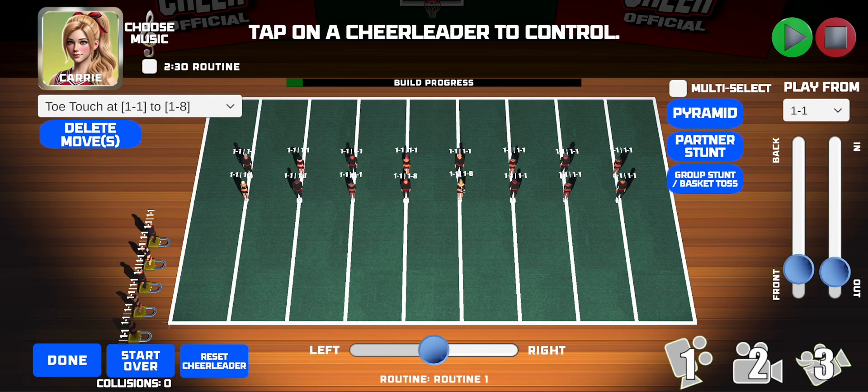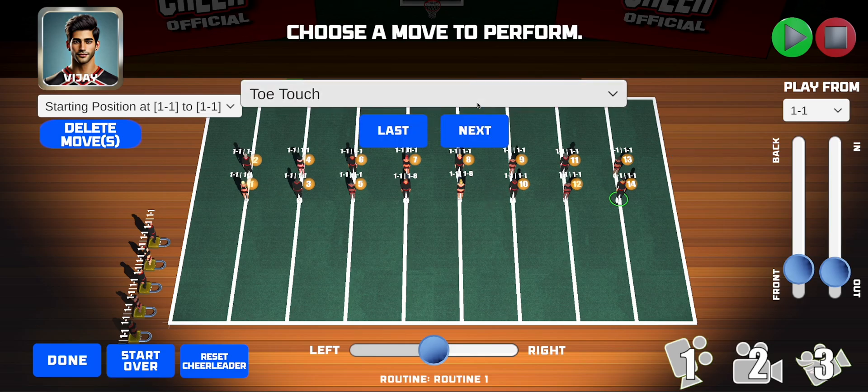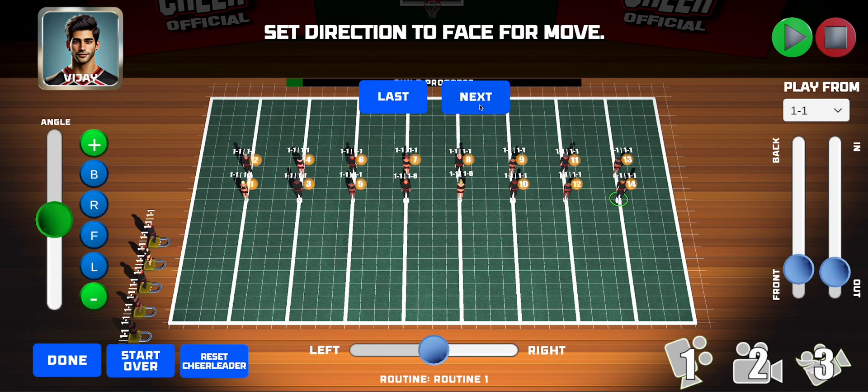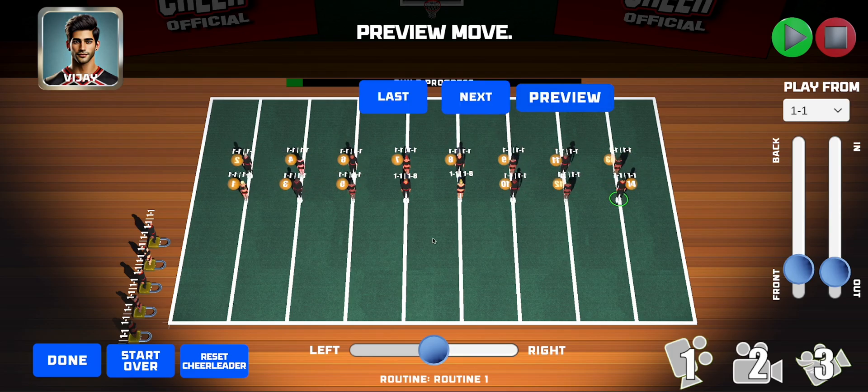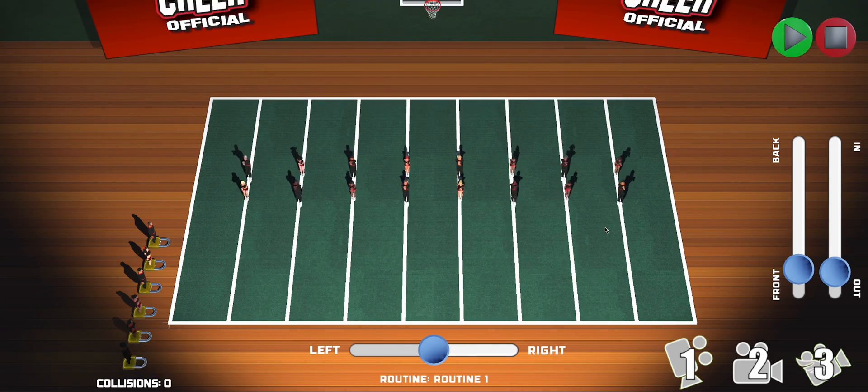I've created a short routine with just these two athletes. Now let's have the rest of the athletes also do the toe touch at the same time. I'll click on multi-select and select everybody except Mark and Carrie, since they're already doing it at bar one beat one. Go ahead, tap Next, select toe touch, Next, and preview. Now they're all doing a toe touch at bar one beat one. Let's watch the routine. Perfect.